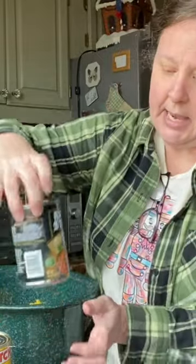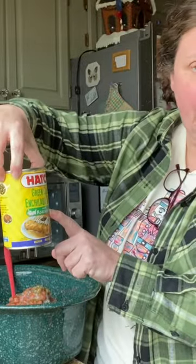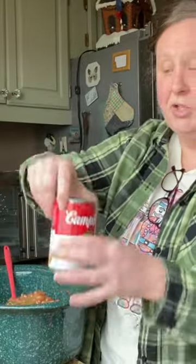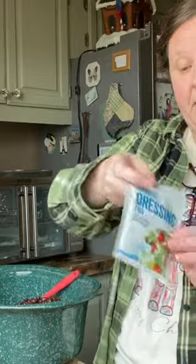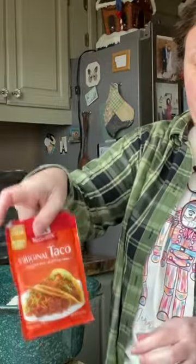A can of diced tomatoes. And this is just a can of whole corn. And then a can of pinto beans. A can of green enchilada sauce. A can of cream of chicken. A can of black beans. Two envelopes of seasoning — we're going to do the ranch and an envelope of taco seasoning. That's it, and then we're going to put it on.